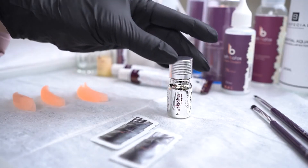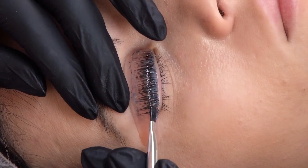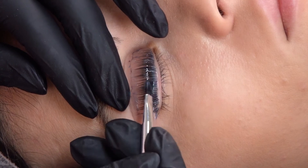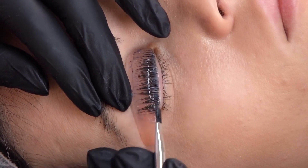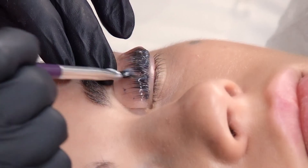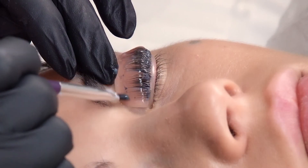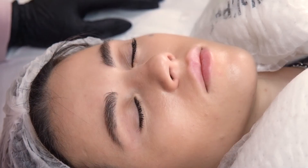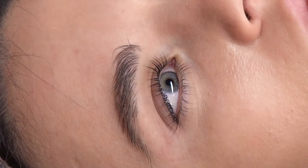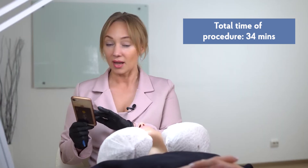Remove the tint with a dry cotton pin and pad, then wash out the rest with the third lotion. The third Lash Botox Express lotion has a neutral pH which helps close the hair cuticle. Its components help make lashes glossy and smooth. We don't need a vapor bath, which also saves procedure time. Now we see a beautiful, vivid curl with no breaks or over-twist. The procedure has taken only 34 minutes. Write in comments how much time you usually need for a lash lift procedure.